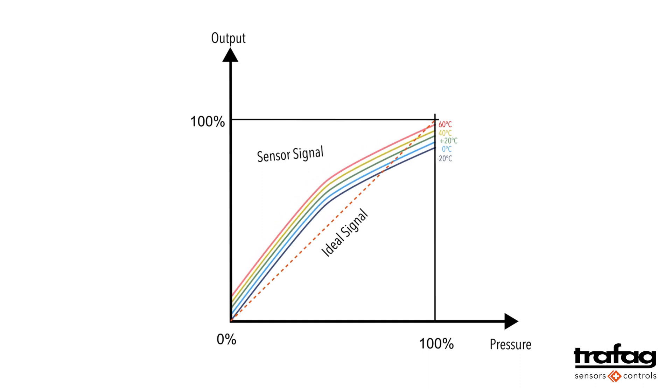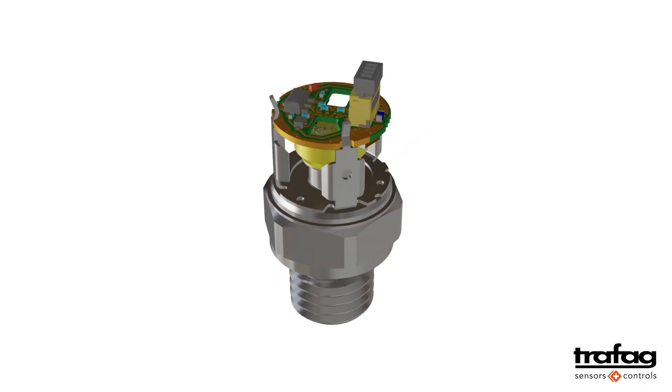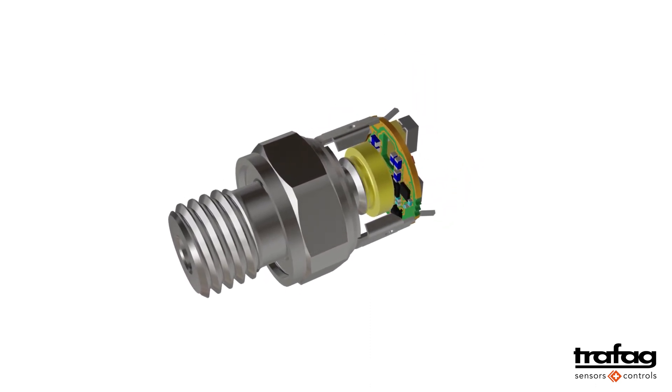How do you obtain a linear, accurate, and temperature-independent measurement signal from the raw measured signal? With the electronics, the measurement signal is corrected and also amplified. For example, a 10 millivolt signal becomes a 10 volt signal.